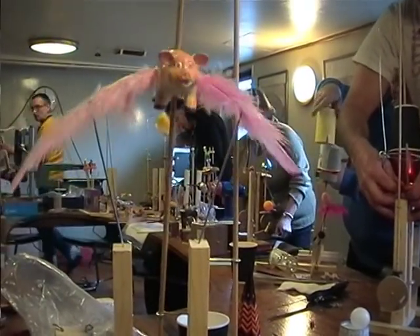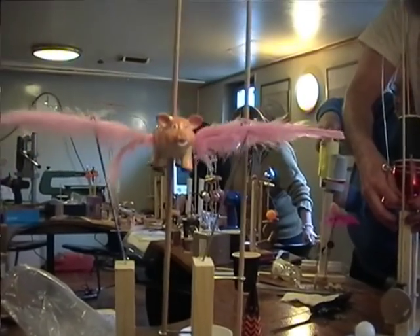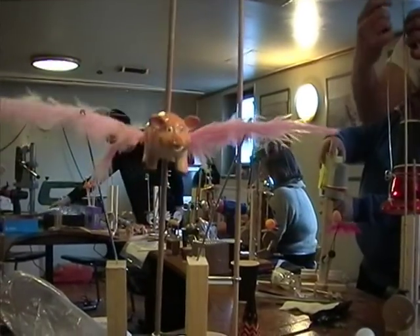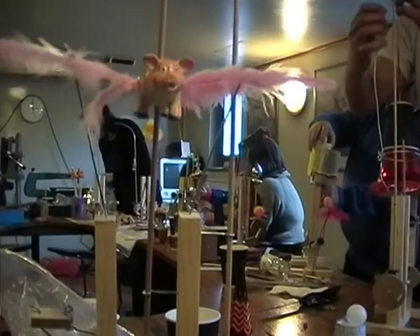That's got a really nice flying thing. I've seen a lot of flying things — this is the best flying thing that we've seen. I think it's the best one, actually, personally.